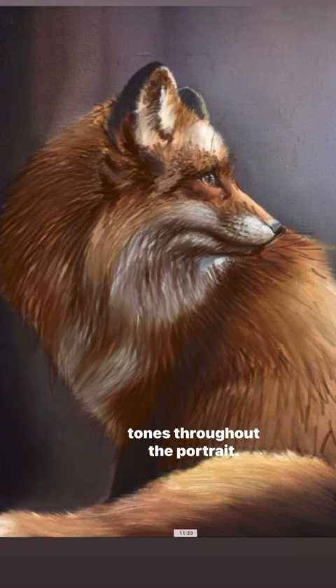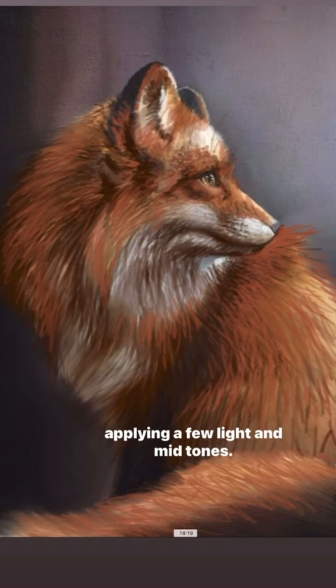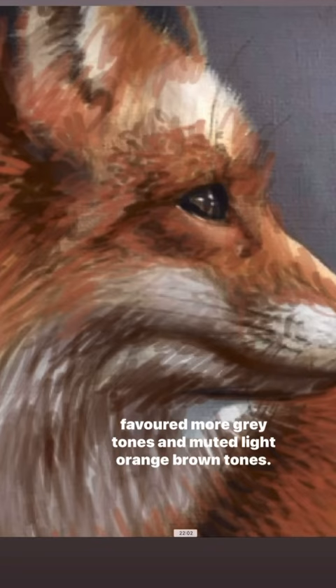I did this using a dark red-brown, a darker fox orange, and black. I focused on bringing better depth into the fur before applying a few lighter mid-tones. I also removed just about all of the white in the body and face, favoring more grey tones and muted light orange-brown tones.